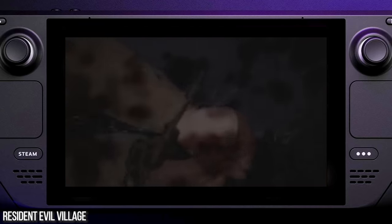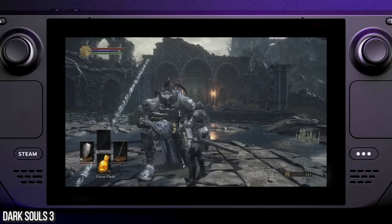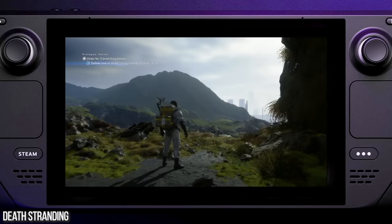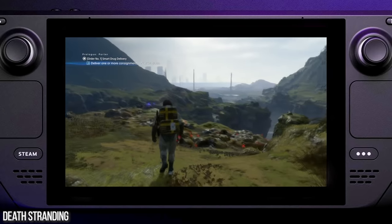I framed it within the Steam Deck render here, so the footage isn't scaled. Whether the game runs at 720p or full native res 800p, it's a one-to-one pixel map within this 1080p video. We'll go more into performance later on, but first impressions on the machine?